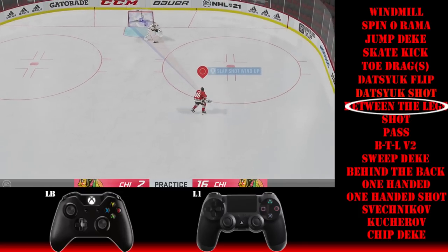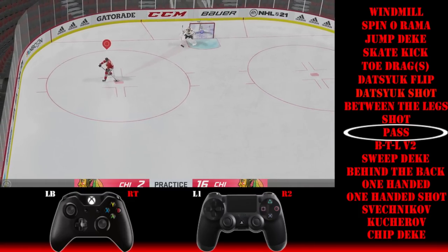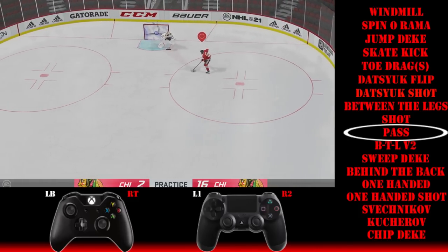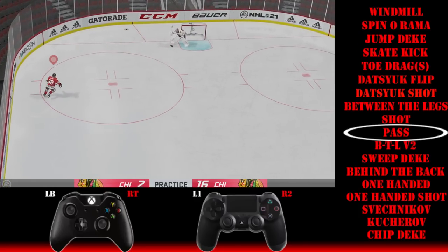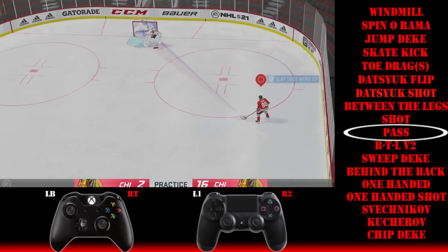If you want to pass the puck from between the legs, same setup — left bumper and in on the right stick — and then while the puck is still between your legs, press RT slash R2 to pass, just like you would for a regular pass. So: in on the right stick, L1 slash LB, and then RT or R2 once it's between your legs and behind you.